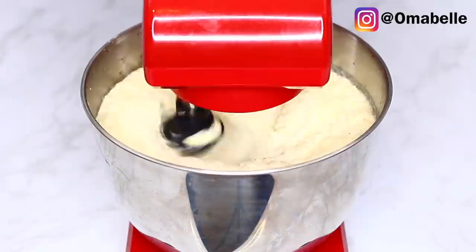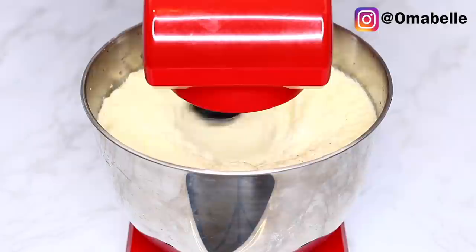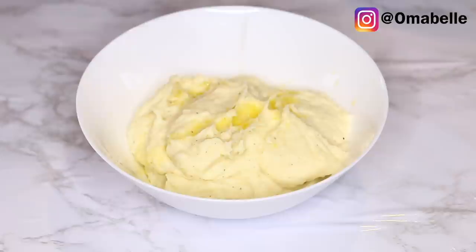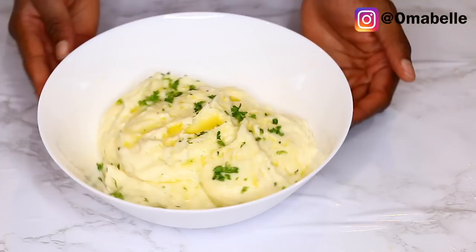Sometimes I like to eat my mashed potatoes with some veggies and chicken. For today's dinner we're having our mashed potatoes with broccoli and baked chicken. I also like to finish my mashed potatoes with a little melted butter and some parsley on top.